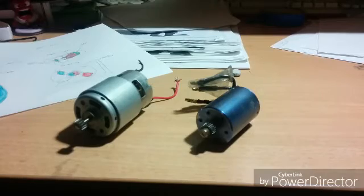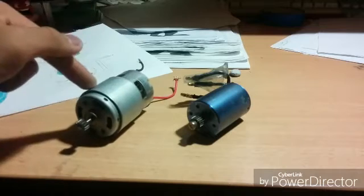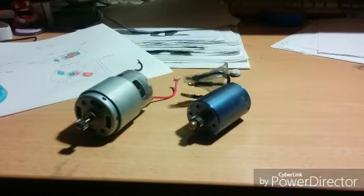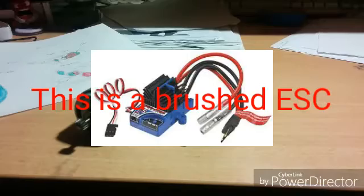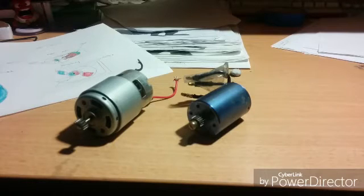Brush motors have two wires — red for positive and black for negative. Brushless motors have three wires because brushless motors run on a form of AC, or alternating current, whereas brush motors run on DC, or direct current. That's the basic reason why the two technologies are different. Here's a brushless ESC on my Traxxas Slash two-wheel drive — you can see where the three connectors go.